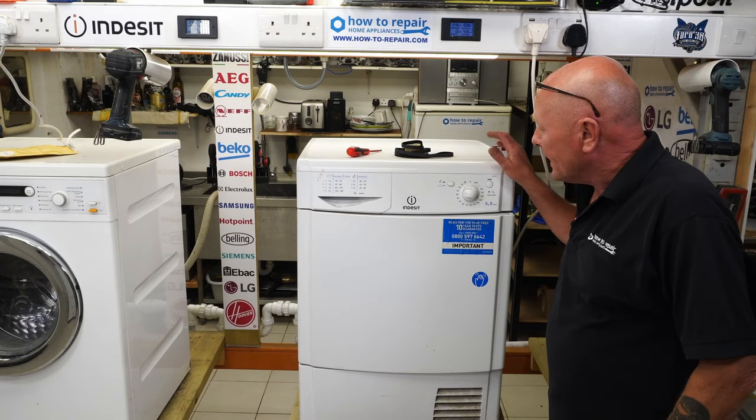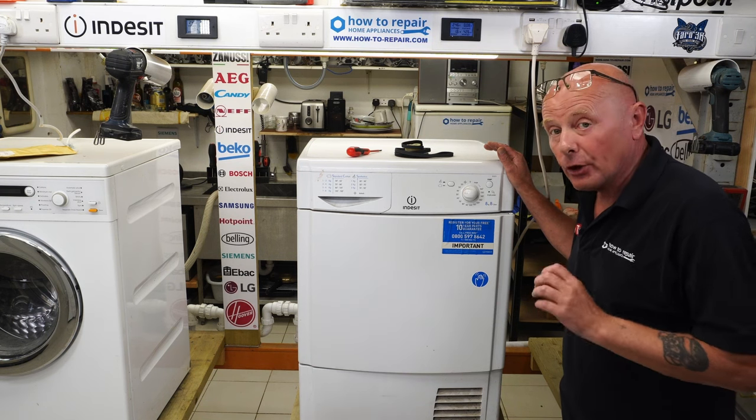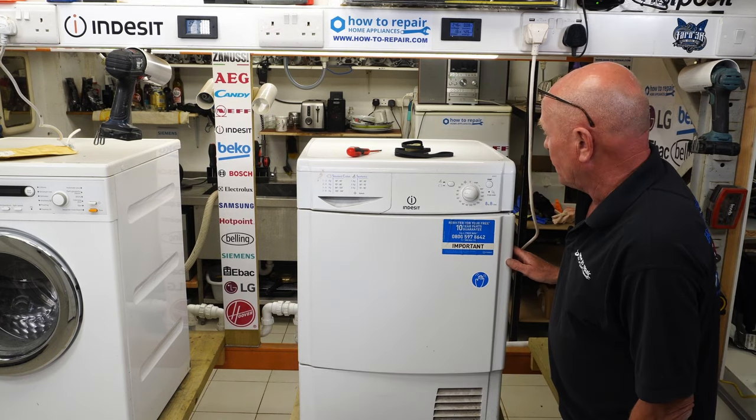Hi, welcome to How to Repair. In this video we're working on an inset condenser tumble dryer. This will be the same as all the Hotpoint and Whirlpool manufactured condenser tumble dryers. This is not a vented tumble dryer nor a heat pump tumble dryer — condenser tumble dryers are very different.